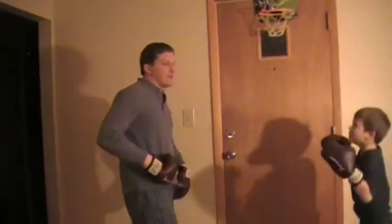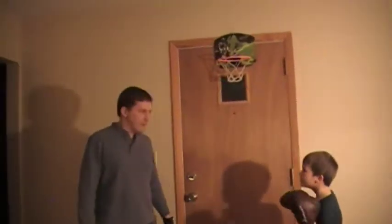One, two, three, four, five. In the round line — here it comes.